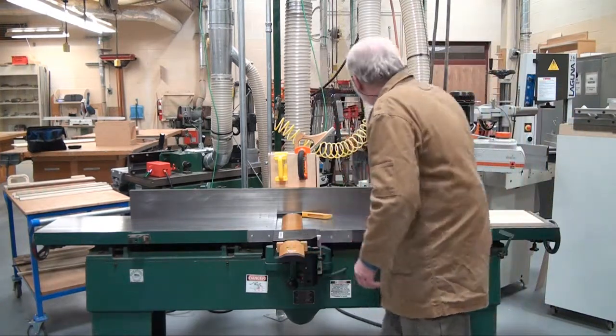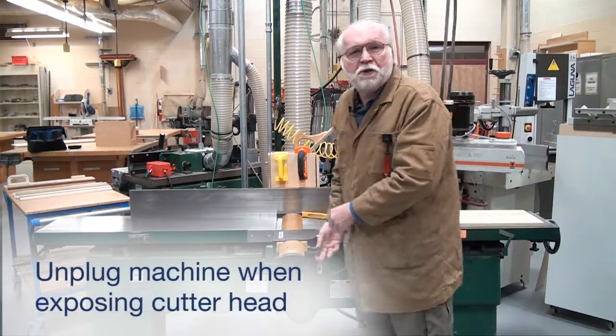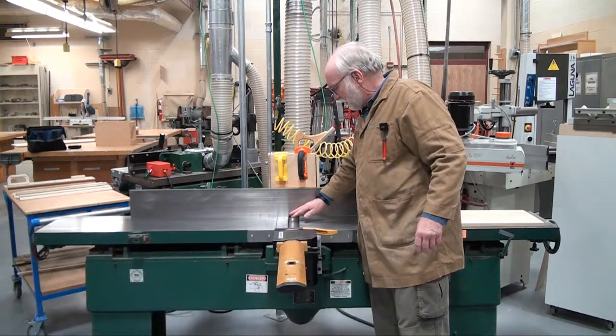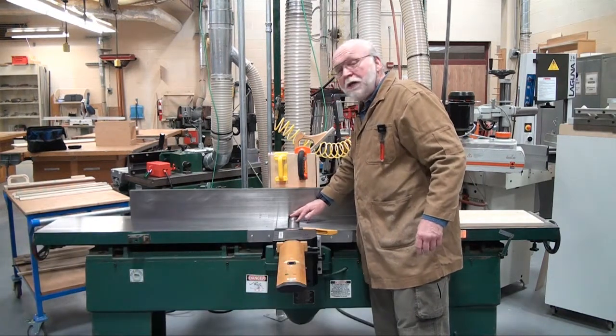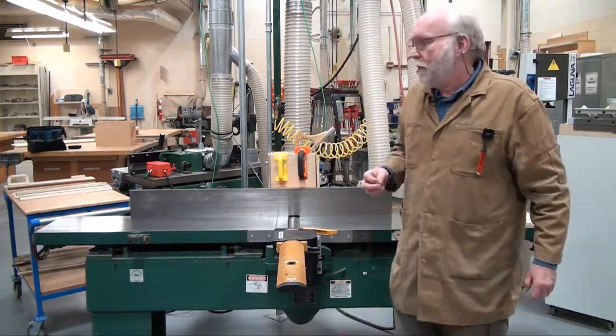I'm going to unplug this machine for safety because I'm going to expose the cutter head. As you can see, there are three knives in this cutter head. The newer models have a helical cutter head — they have a bunch of little tiny knives in them.